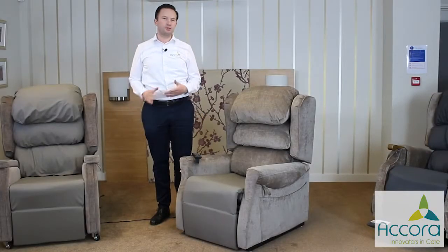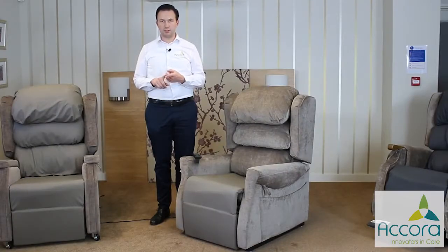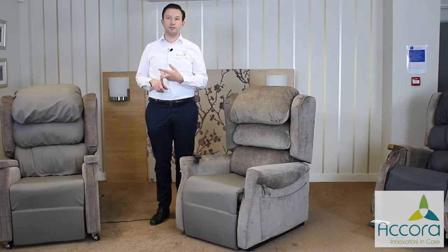Hello, my name is Richard and in this short video we want to explain how the different mechanisms on our riser recliner chairs work. That's the single motor tilt in space mechanism and the dual motor tilt in space mechanism.